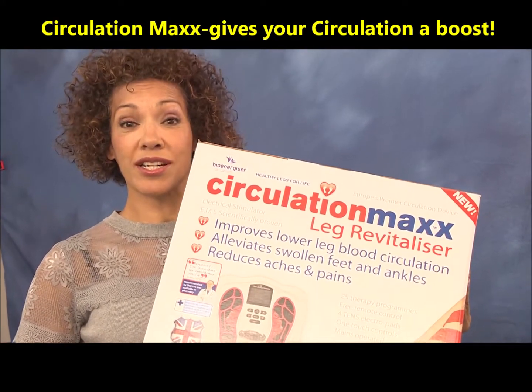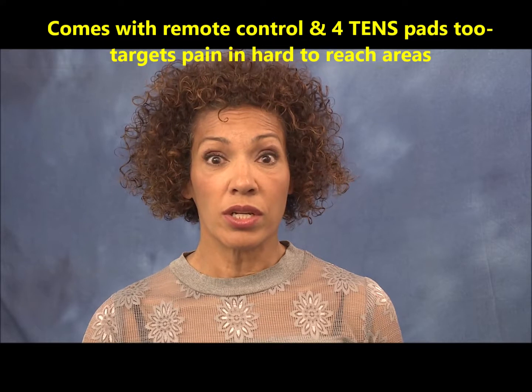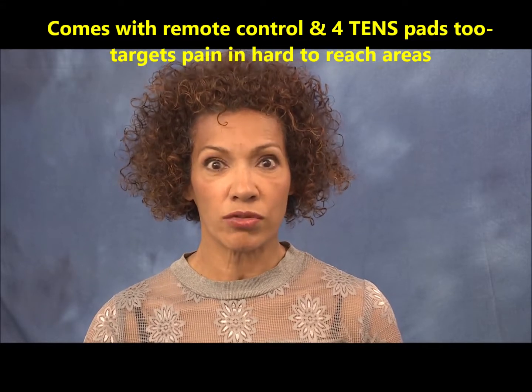Circulation Max. It gives your circulation a boost. Circulation Max comes with a remote control and 4 TENS pads too, so now you can target pain in those hard to reach areas.